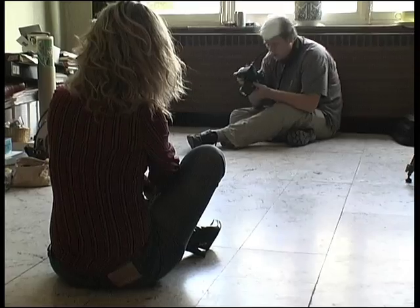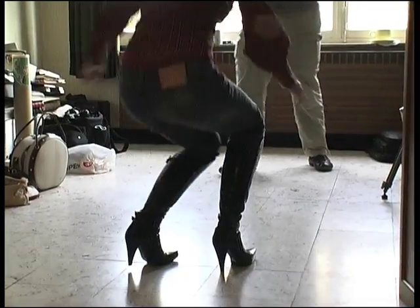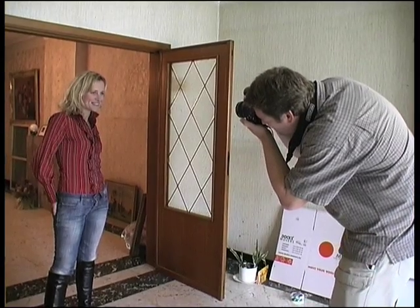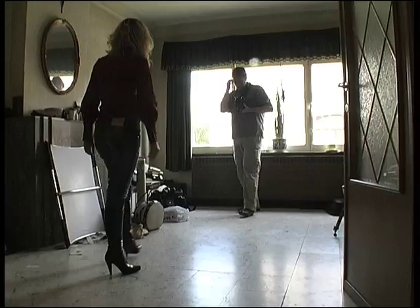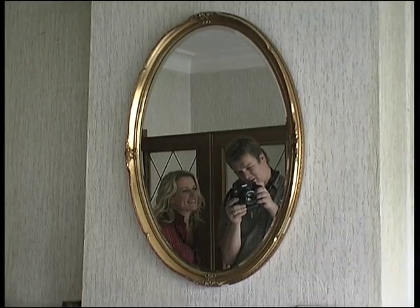Experiment with the distance between your main light source and the subject. If you move your subject further from the light source, the apparent size of it will decrease and make the light look harder. Move the subject closer to the light and it will become softer.